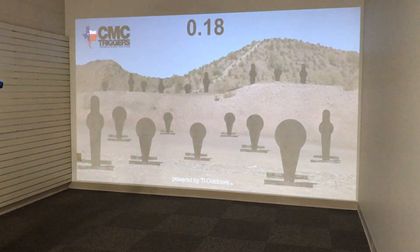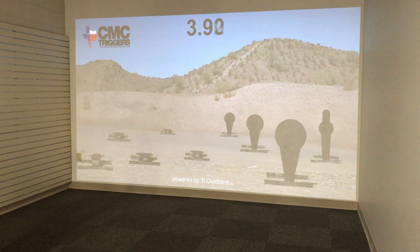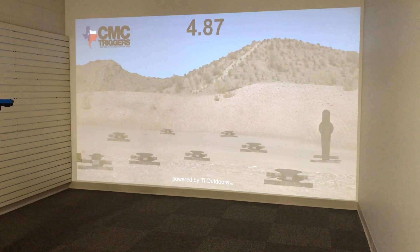For the more advanced shooter, they can build skills like accuracy, transitions, and engage multiple targets. And it lends itself towards competitive shooting, with thousands of rounds able to be shot for cheap — and it's way more fun than dry firing.